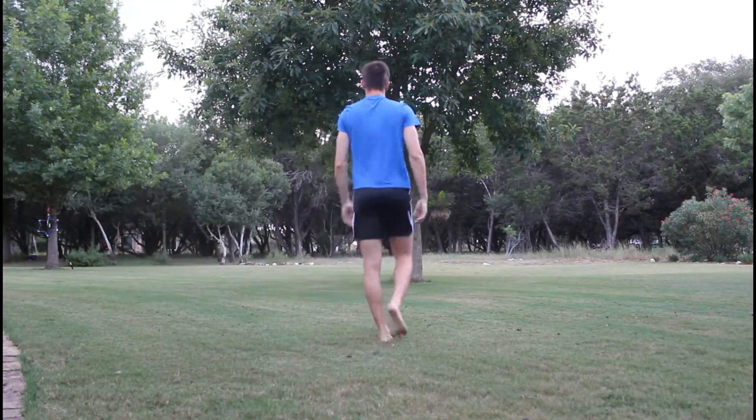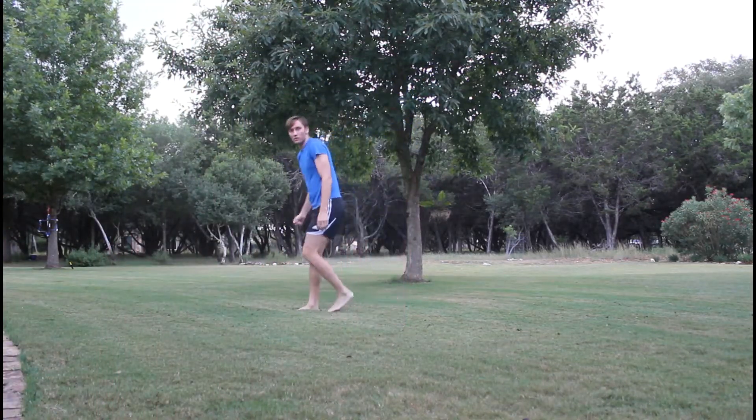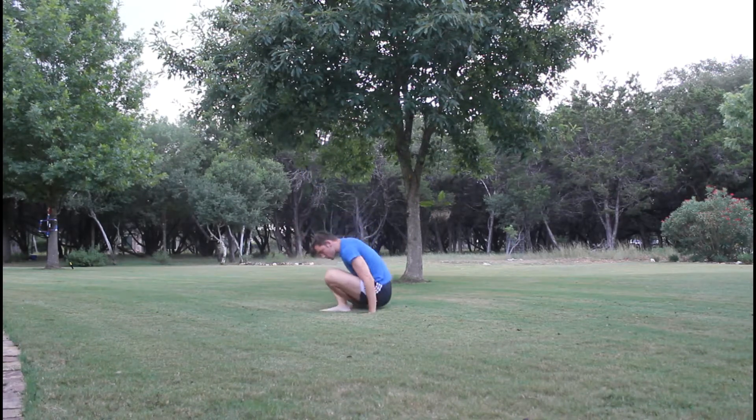What's up guys, welcome back to Brain Gains, it's Brian as usual. I just want to make this quick video showing my progress so far from doing handstands.